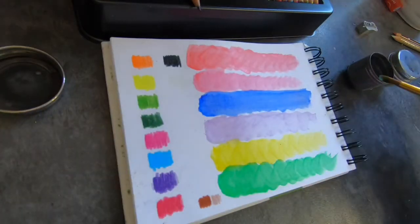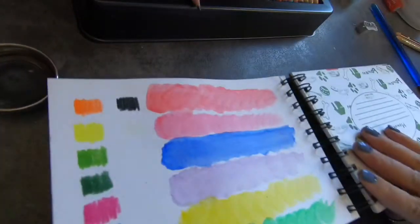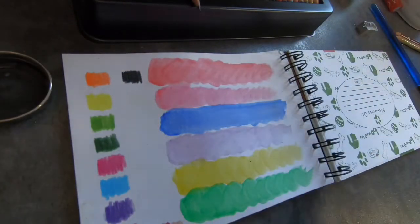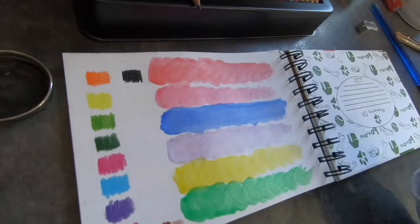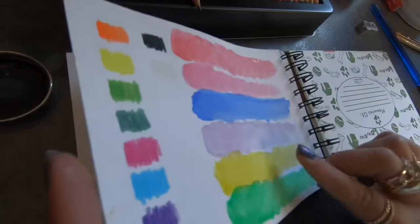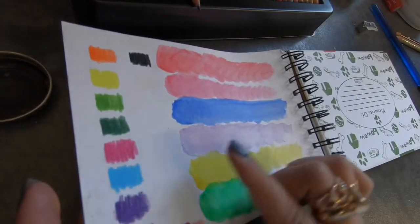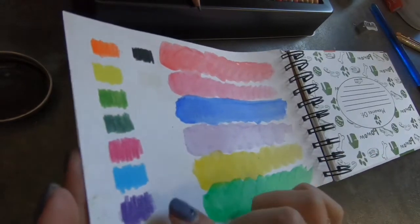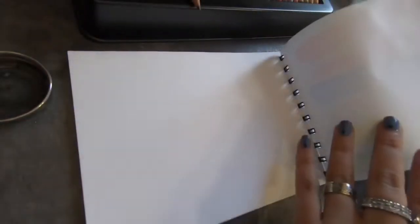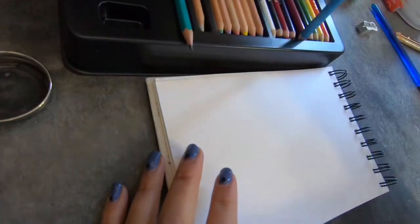Those are the watercolor sets. I have no issue with those ones — they worked and blended out perfectly. I can't wait to use them. I want to try out of curiosity whether the regular pencils can do this too, because if they can then why buy the watercolor set? But I doubt it. Let's see — I'm going to turn the page and put a regular one down, so we'll do blue.